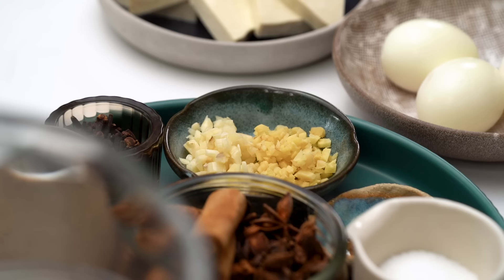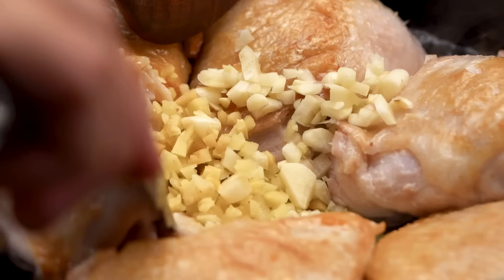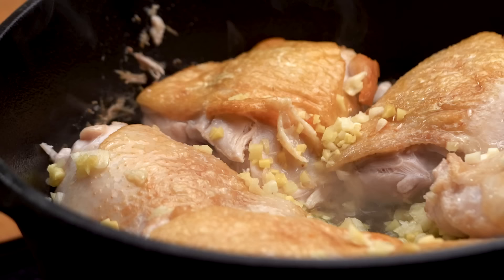Now that we've got the beautiful color we can go in with the aromatics. I didn't want to put the aromatics in to start with because I wanted a hard sear on that chicken and I didn't want to burn my ginger and garlic. So that can go in now. Now for all the fun things — soy sauce braised chicken, we're going to go in with two types of soy sauce.